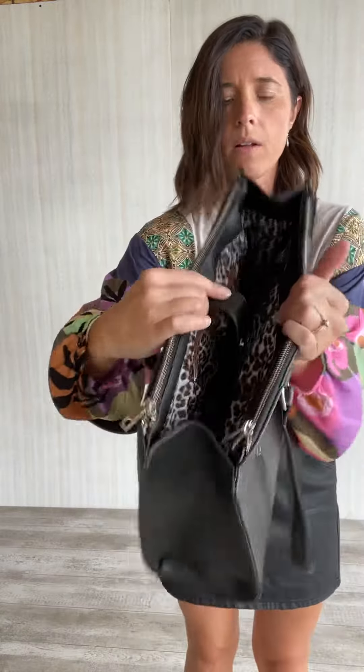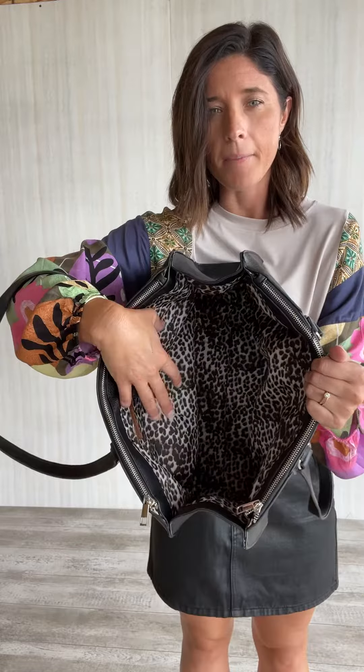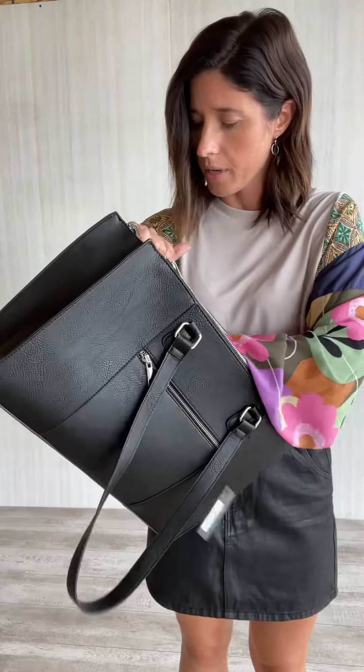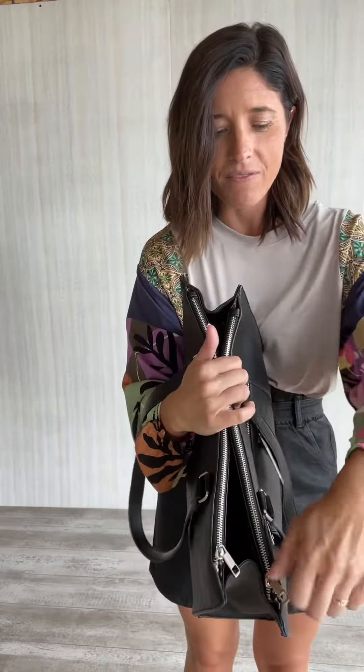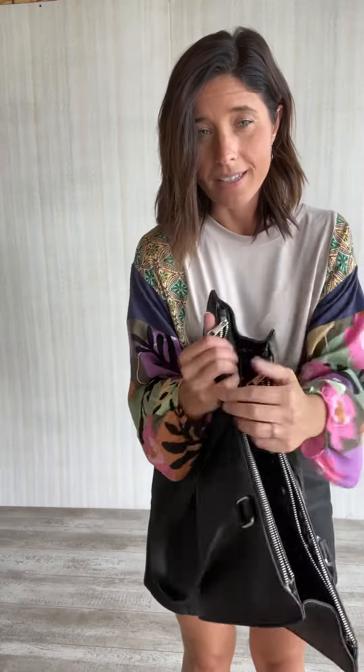The middle main pocket has a snap to keep it shut, but then it is open, so this is perfect for storing your laptop. We had some laptop bags in black and camel versions that would fit perfectly in here, or you may already have one at home. There's also a zip pocket right here. And then if you have things you don't want out in the open, there are two outer pockets that are also very decent size and lined with the leopard print too.